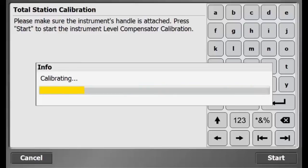The first step is the Level Compensator Calibration. Press Start to begin the instrument Level Compensator Calibration. The instrument will start turning to calibrate the compensator. As you can see in the video, the info bar is loading as the total station turns automatically to calibrate the level compensator.